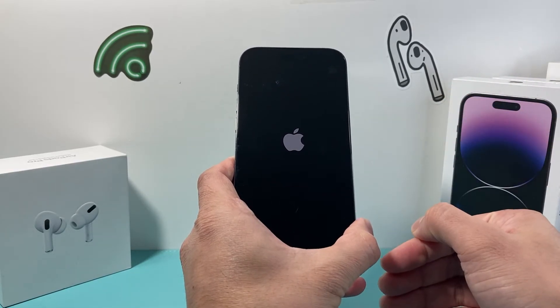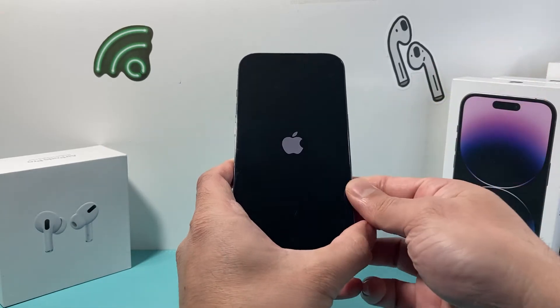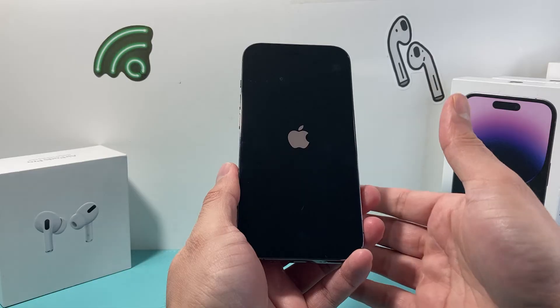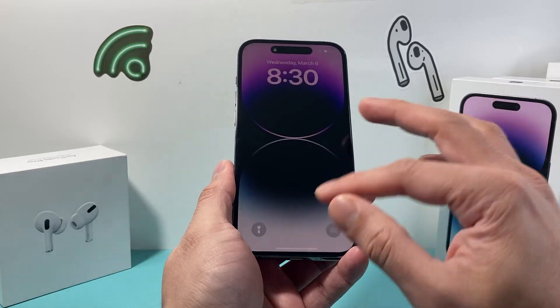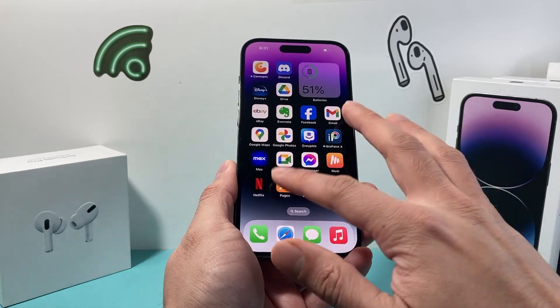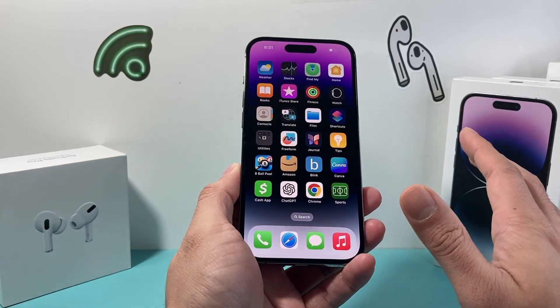All that is doing is shutting down the phone software and then reloading the code. So if it's a software-related issue impacting your iPhone from not working correctly, it will fix it. This method is completely safe and will not delete any of your photos, videos, apps, documents — everything will be on your phone.